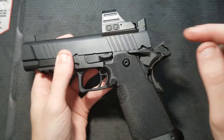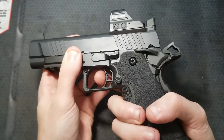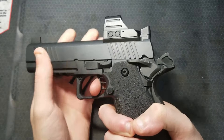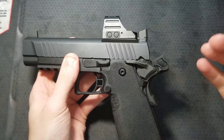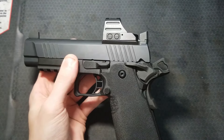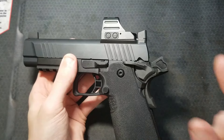Hammer cocked, thumb safety off — do not depress the grip safety and pull the trigger firmly, harder than you would to fire the gun, a few times. The hammer should not drop. The grip safety physically blocks the trigger bow from moving to the rear and actuating the sear. Note: this applies to pistols with all their factory safety features intact and functioning.